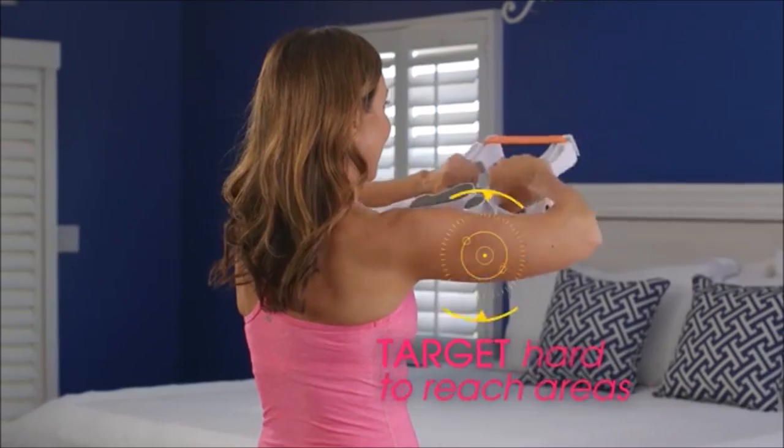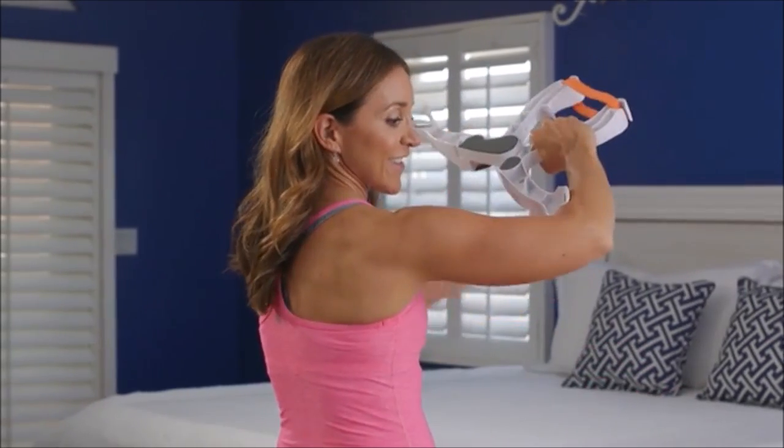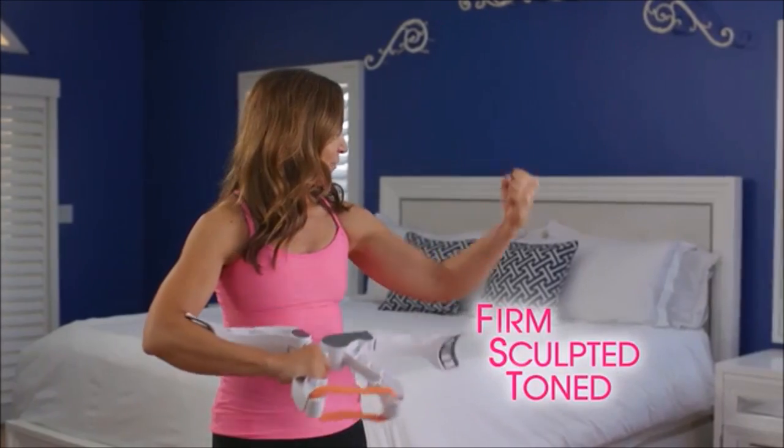But only Wonder Arms hones in and targets those hard-to-reach areas, transforming them into firm, sculpted, toned arms and shoulders you'll be proud to show off.